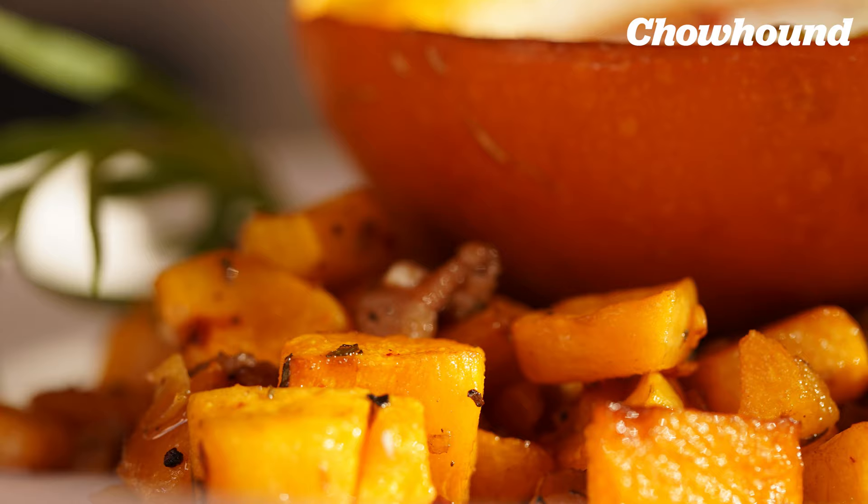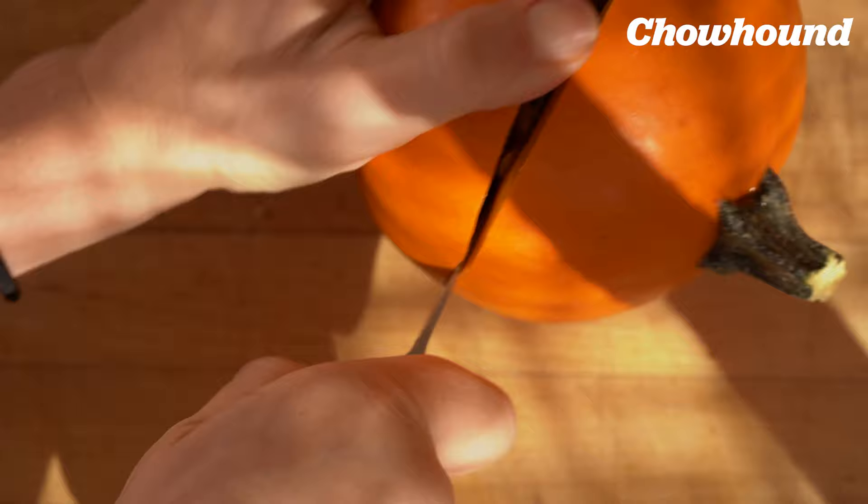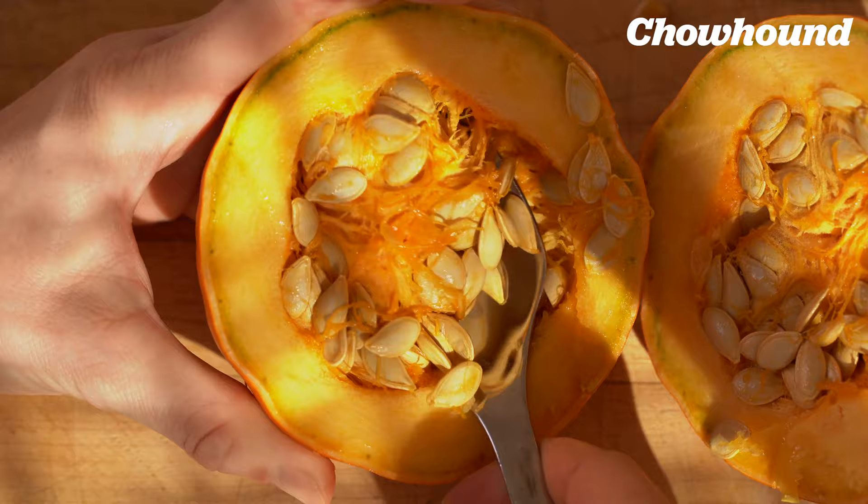Getting right to it, you cut off the bottom part of the pumpkin. Carve out all the seeds. Scoop out any of the membrane that's in there.